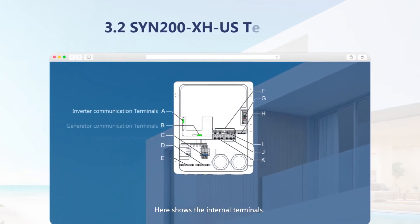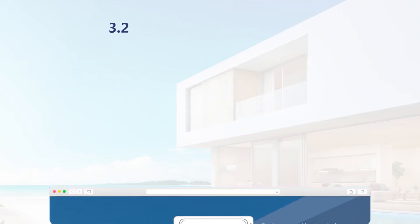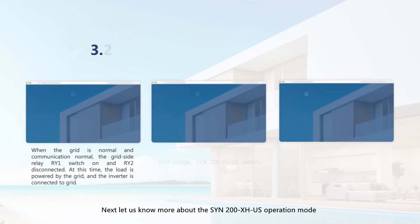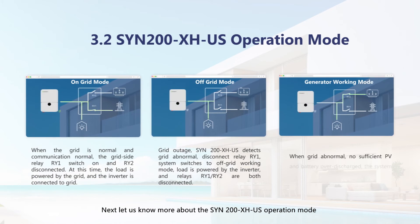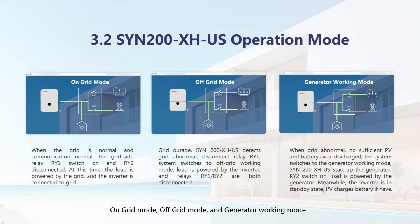Here the internal terminals are shown. The SYN200XHUS operates in three modes: on-grid mode, off-grid mode, and generator working mode. All different modes can be switched automatically by the SYN switch box.